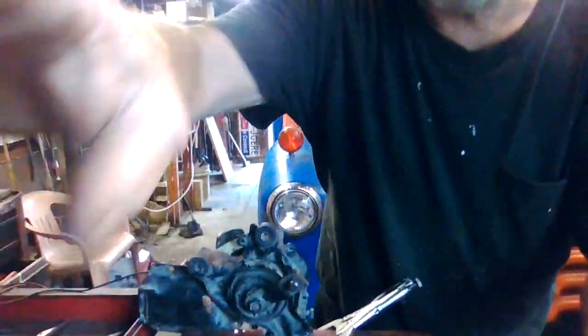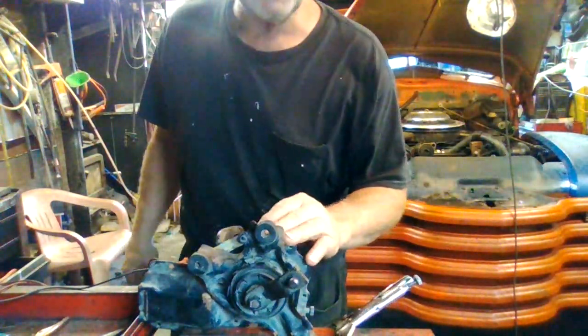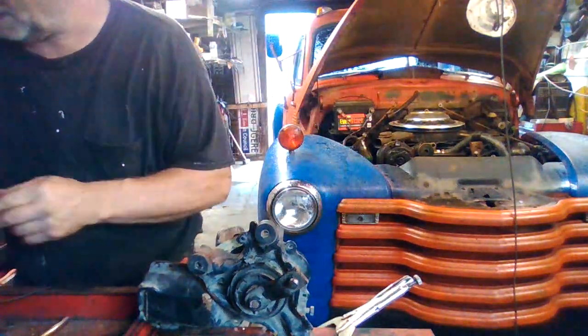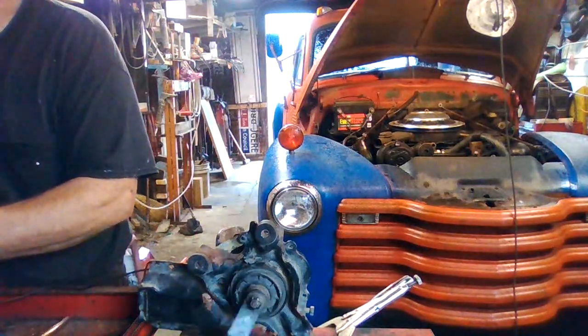So it's a vacuum motor, but it's not what I need. My question was: do I get online and order a China motor? No. That's really all I found — China motors. So what I decided to do was see if I can modify a 1990s Chevrolet motor.